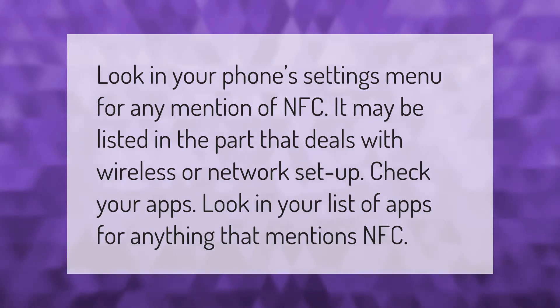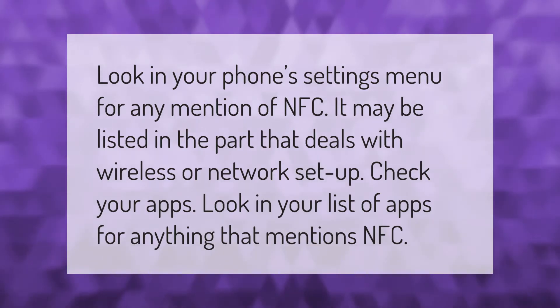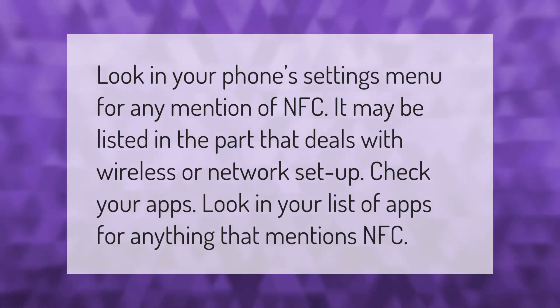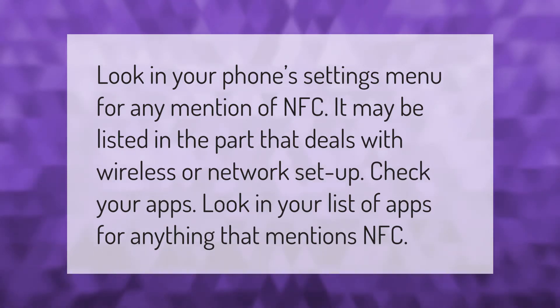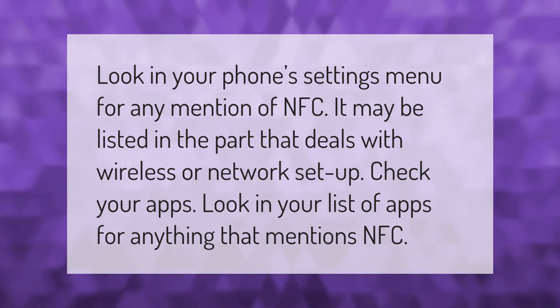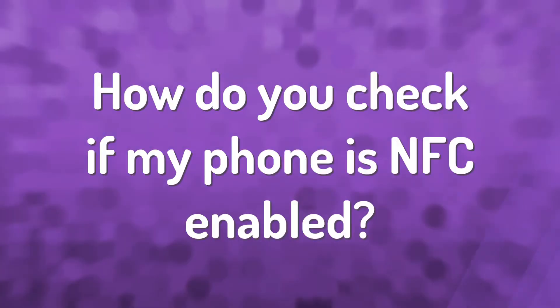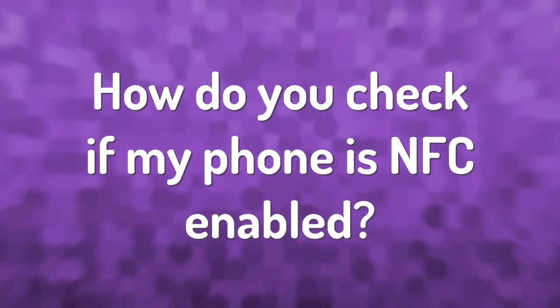Look in your phone settings menu for any mention of NFC. It may be listed in the part that deals with wireless or network setup. Also check your list of apps for anything that mentions NFC.